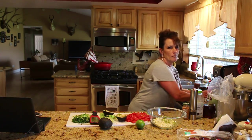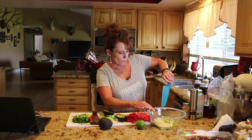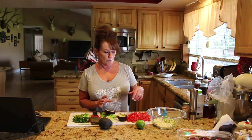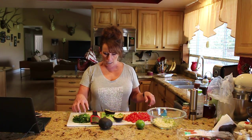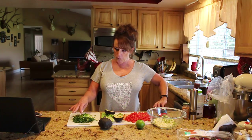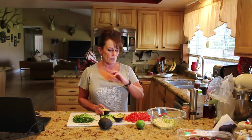On my board I have an avocado that I've cut in half and cubed up, some fresh early girl tomatoes out of my garden, about a third to a half cup of chopped cilantro, a bundle of green onions, one serrano pepper with the seeds and all, and two limes.